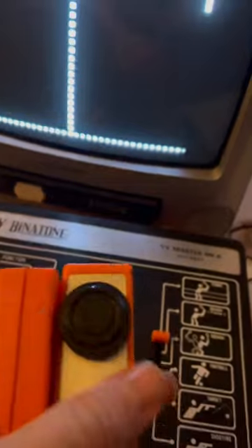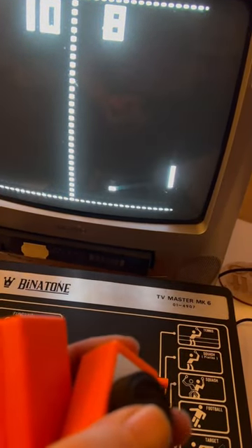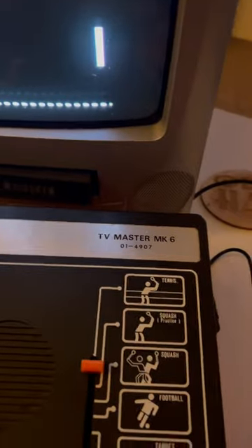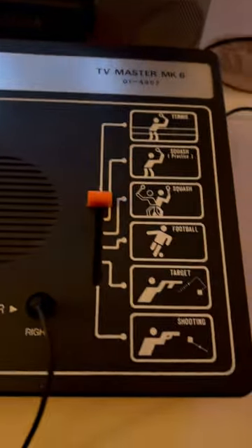The controllers are two paddle controllers, up and down, and both work. You can connect the TV via an RF cable, and it runs on a 9V mains adapter available from Argos, or some batteries.